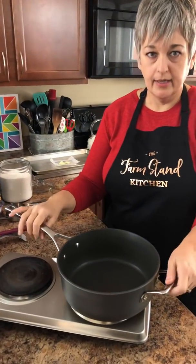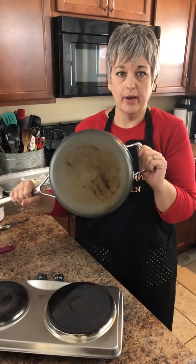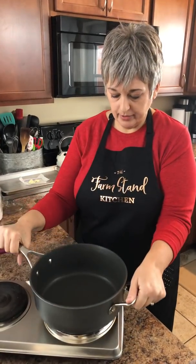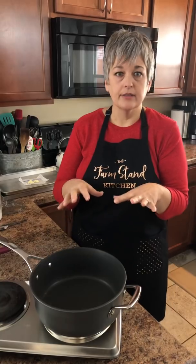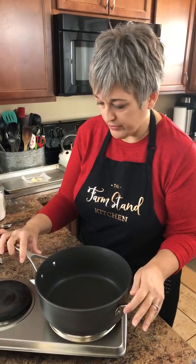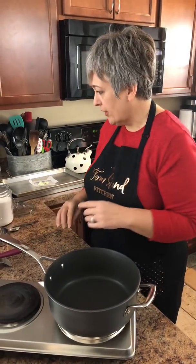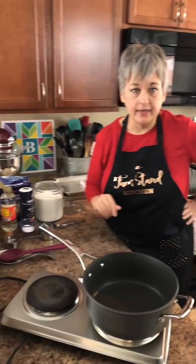The first thing we need to talk about is the pan. It's a really good idea if you use a heavy bottom pan — you don't want to use something that's thin because it just works better with a heavy bottom pan. I'm using my hot plate today; I've never done peanut brittle on the hot plate but I think it'll work fine.